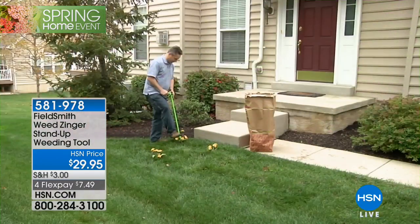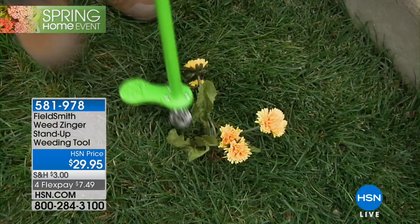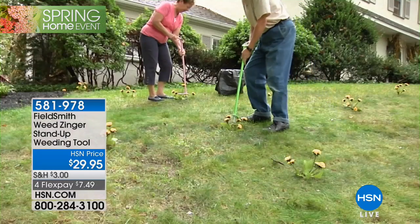You can even use it to support you as you're walking through the grass and through your yard — like a little cane. And you can see they just shoot it right in there. It's really easy for kids to use as well, and it almost makes weeding fun — and that is a statement.